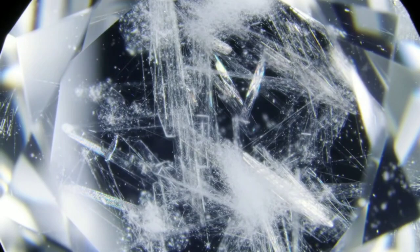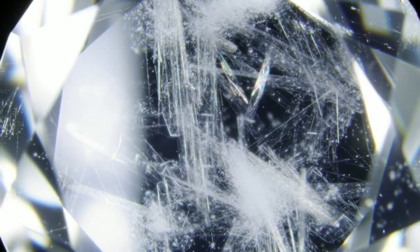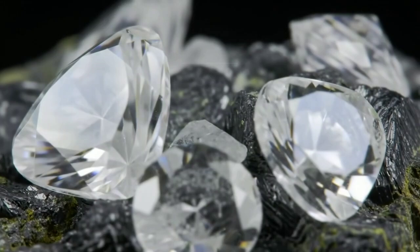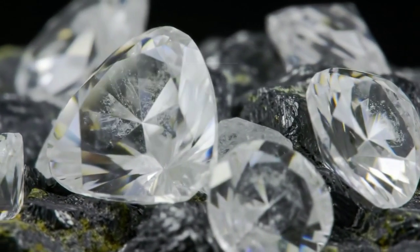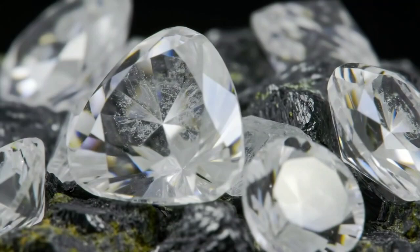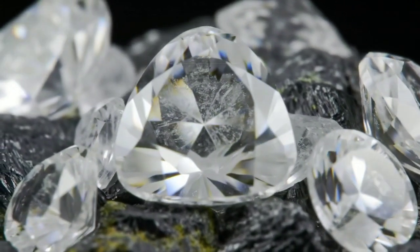Color and transparency: Raw diamonds can be transparent or contain internal deformations and inclusions. Non-transparent diamonds may have these impurities which affect their appearance. Raw diamonds often appear dull and lack luster due to the absence of polishing or cutting processes that enhance their brilliance.